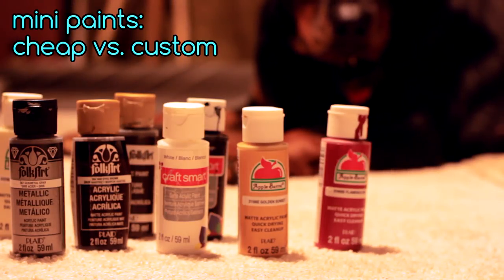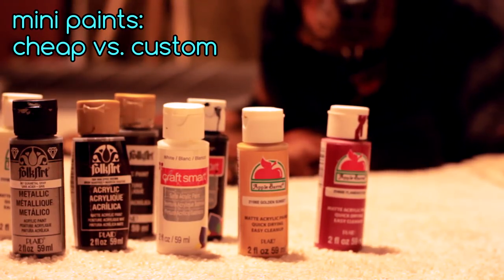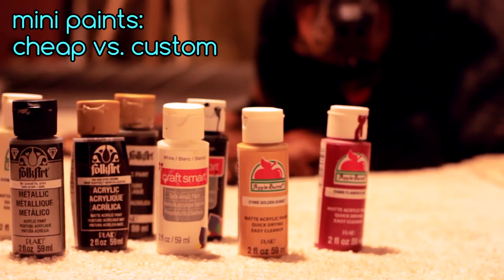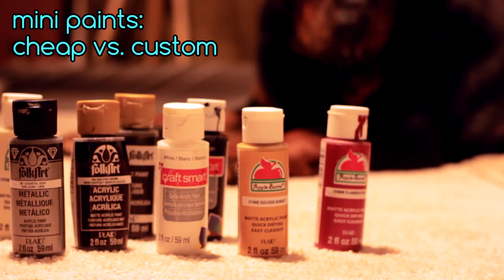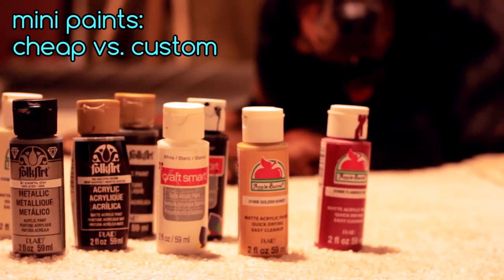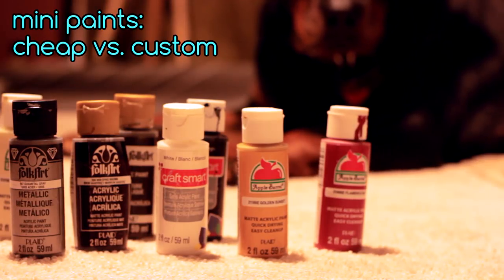What I mean by the cheap acrylic paints is the little 50 cents to a dollar bottle craft paint — you can get it at Walmart or Michaels, the Folk Art, Apple Barrel, that sort of cheapo stuff. This week we're going to paint one of the units with the cheap stuff, and in our next episode coming out next week, we'll go over one of the other units with some quote-unquote decent paint — specifically the Vallejo game colors. Then we'll compare and contrast the two models and see if the more expensive stuff really is worth it.